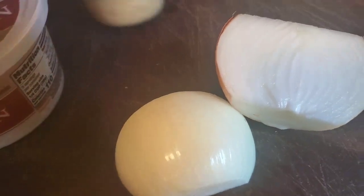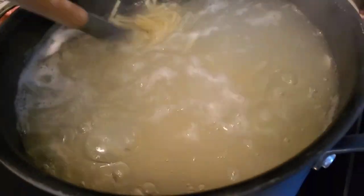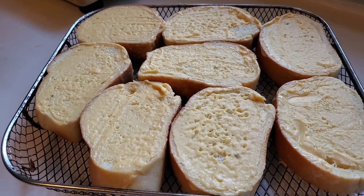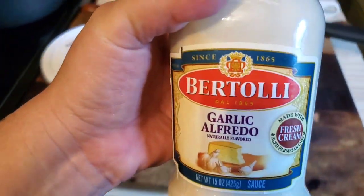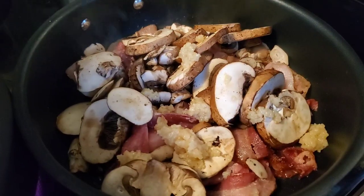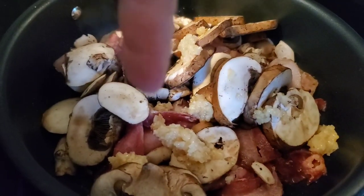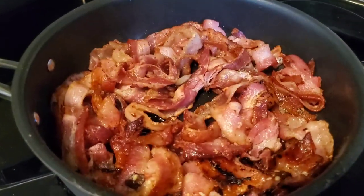Let's jump right in with the first meal, which is kind of like a bacon mushroom alfredo. I'm just boiling up some spaghetti, made some frozen garlic bread, and then I just used a little bit of garlic alfredo sauce along with some other fresh ingredients. I sautéed up some garlic, some bacon, some mushrooms, and some onions.